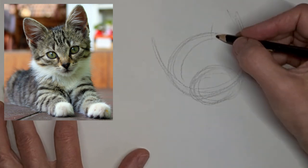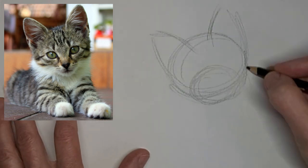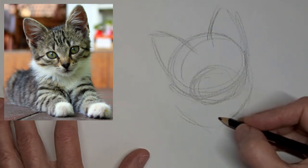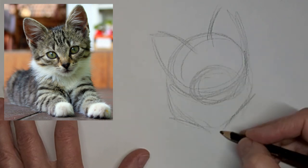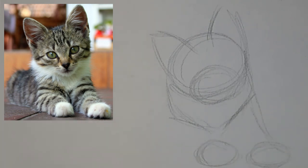That cute little kitten again. Just getting those shapes in. And I'm going two and a half times the speed here and voicing over.